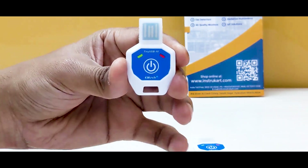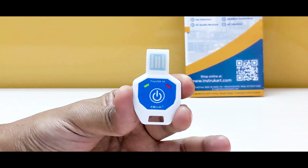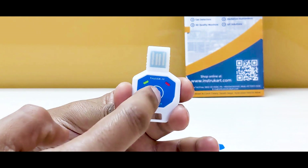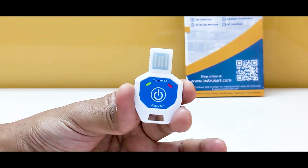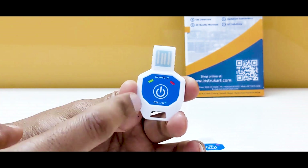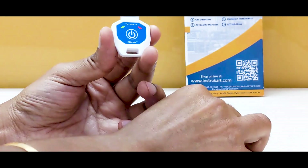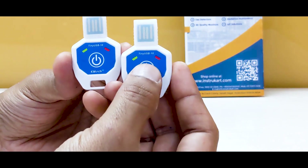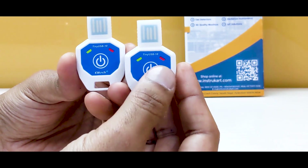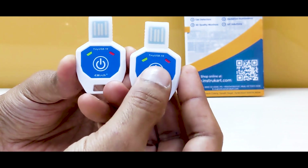It features single button operation. This single button tells you the status of the logger — if you see one red LED, the data logger is in play and recording. If you see two lights blinking, that means it has not been started yet.